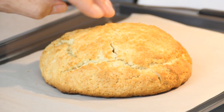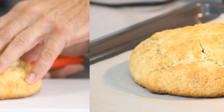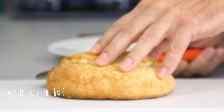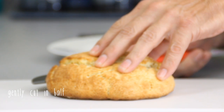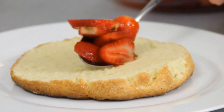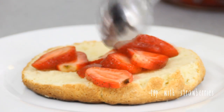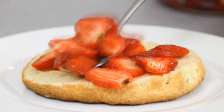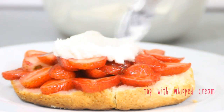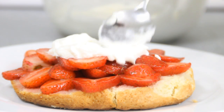Now that our shortcake is nicely done, we're just gonna let this cool off for a few minutes. Then we'll begin building our strawberry shortcake — I'm simply gonna cut this in half, and you have to be a little careful because it's fairly delicate. Next, spoon some of those yummy strawberries over the top and make sure you get lots of juice. Follow that with some whipped cream — just heavy cream with about a tablespoon of sugar, whipped up to soft peaks.